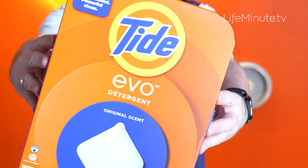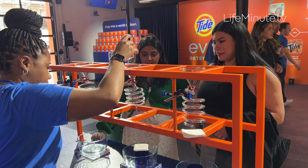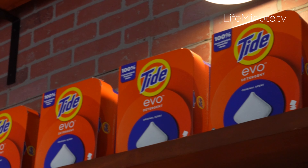Tide Evo is environmentally conscious. It's designed for cold water washing, letting you save 90% of energy use by avoiding a hot water wash. It comes in ready-to-recycle paperboard and is lightweight and easier to store and pick up.